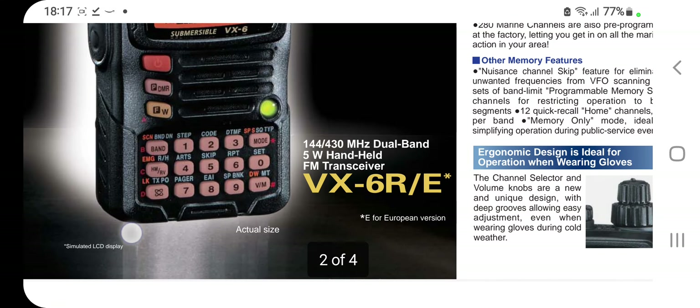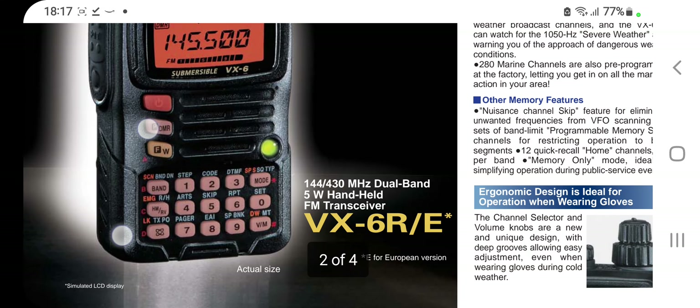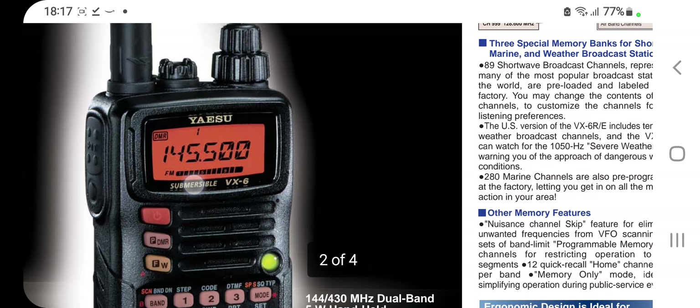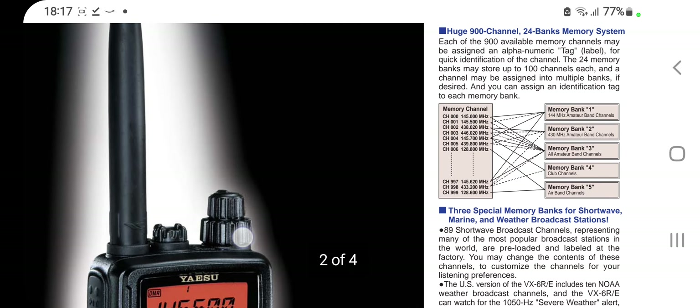I thought I'd show you this radio. It's listed as VX-6R, 2m 7.5 watt handheld. Thanks for watching my channel, catch you all. All the best.